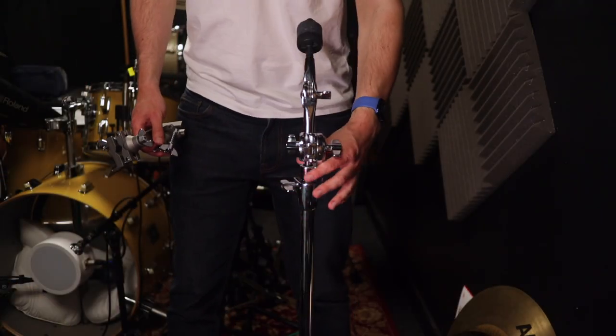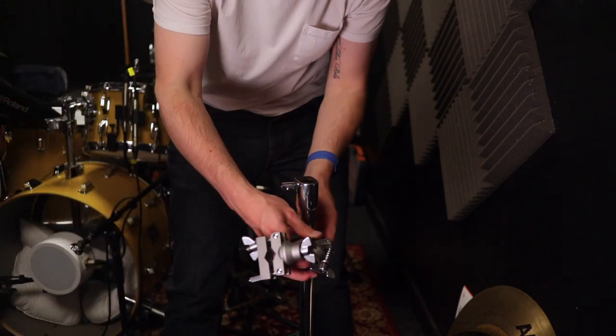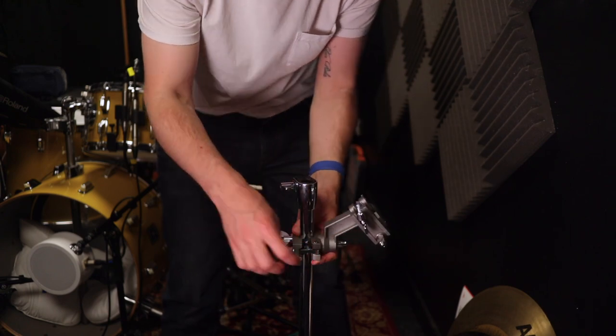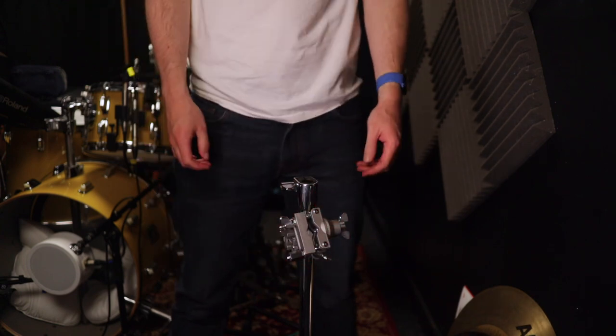I just recently got the SPD-SX Pro — previously I had the original SPD-SX for almost 10 years. What I was doing to mount that was using Roland's APC-33 clamp, clamping it off a cymbal stand. I was taking the very top of the cymbal stand out and mounting the pad so it would sit above the top of the stand. It was solid and didn't move, but I was giving up a cymbal stand to do that. So with getting the new SPD-SX Pro, I finally bit the bullet and bought this TAMA Road Pro stand.